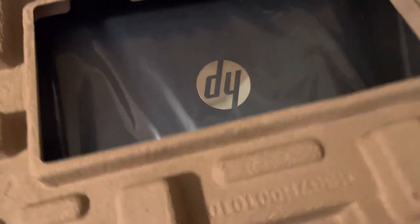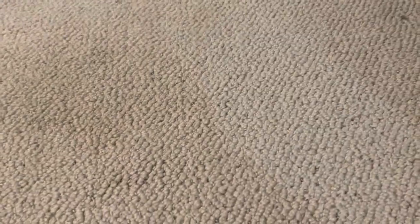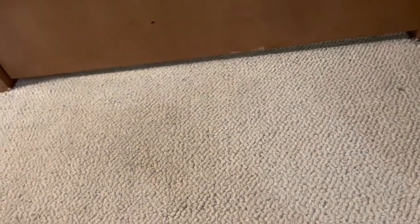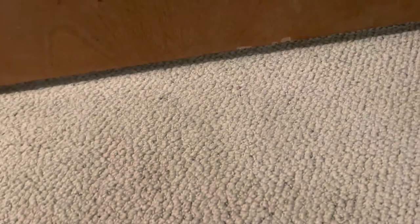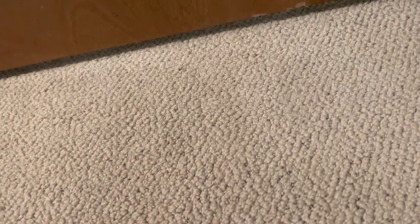This was a configure-to-order model, by the way — so I specifically configured it to order. I've actually been wanting to do this for a while, and then I got my financial aid funds in. I received my grants for college, so I decided to buy this. I was going to buy a MacBook Air, but I decided not to because I just don't seem to want to pay that much for a laptop right now.